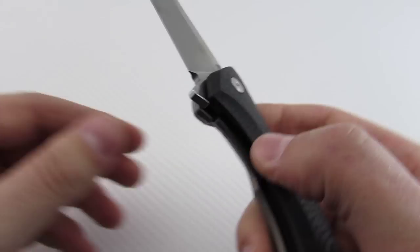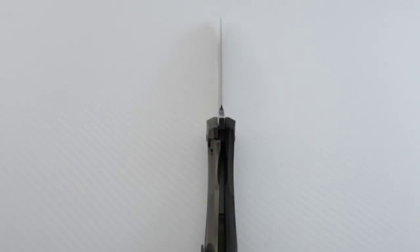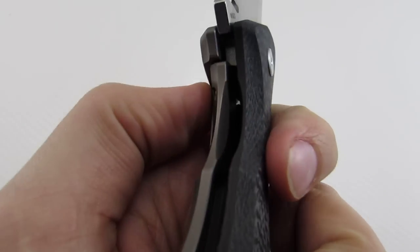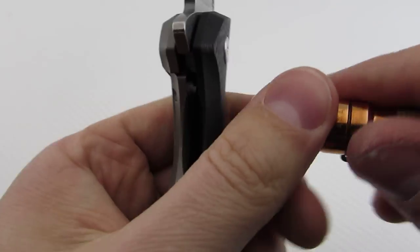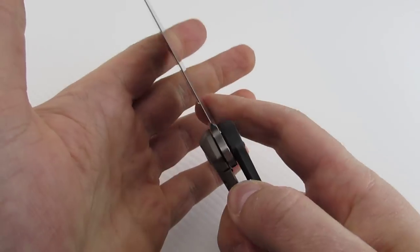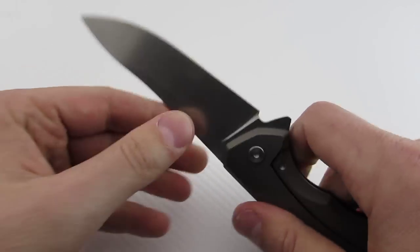Lock-up: we do have a stainless steel lock insert — take my word for it, there's a stainless steel lock bar insert in there. That helps to have no stick whatsoever. Locks up really solid, it's about 40%. This thing's nice and tight — no qualms, just like any ZT or other high-quality production company does with their stainless steel lock inserts.